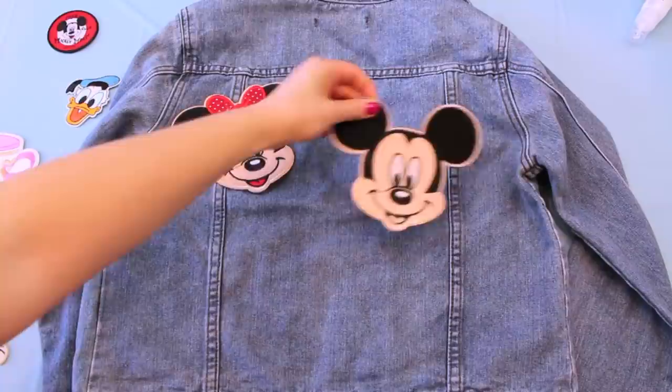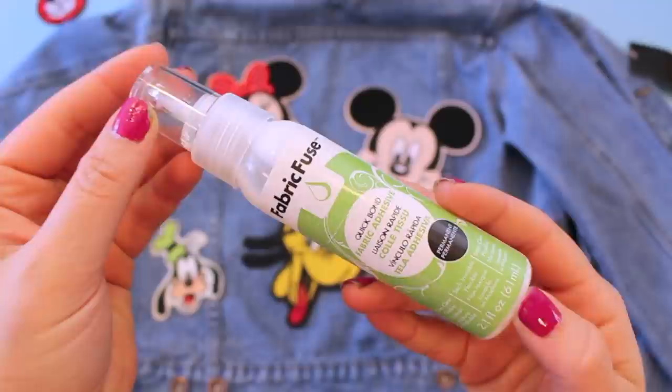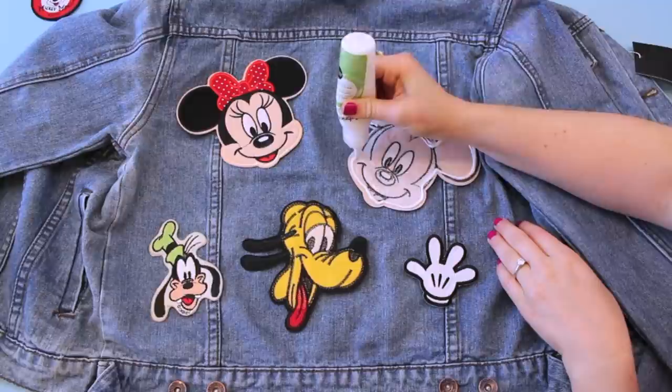This first DIY is extremely easy and extremely self-explanatory. All you want to do is take your jean jacket, place it down on a table, and then take all of your patches and start playing around with where you want them to be on your jacket. I played around with this a bunch of different times until I was happy with the design. Then all you're going to do is just hand stitch them onto the jean jacket, sew them on with a sewing machine, or use some fabric glue.